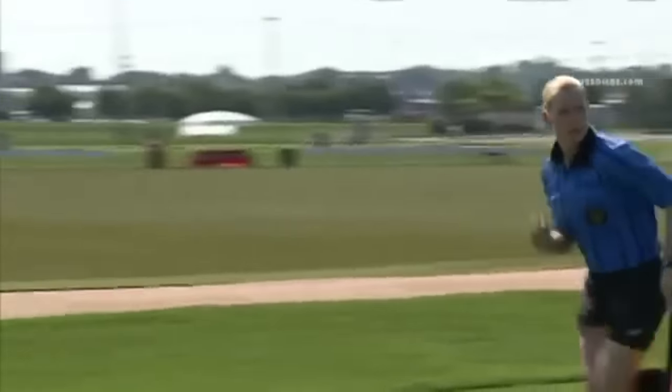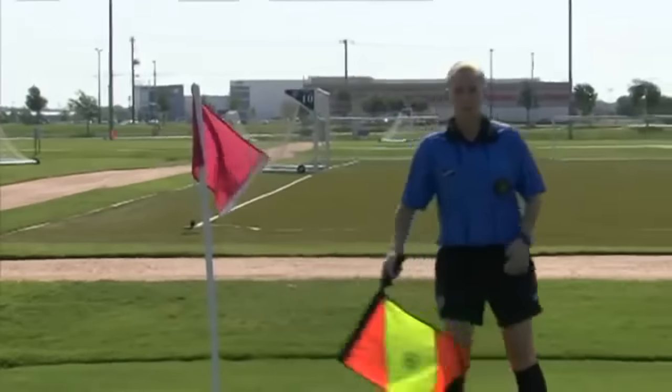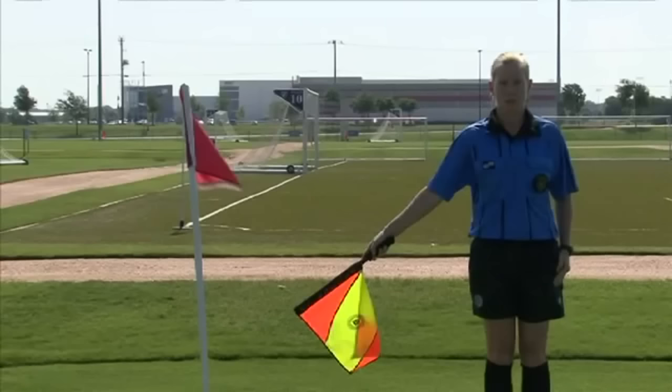If at the time of the signal, the assistant referee is close enough to the goal line that the flag would be pointing to a location off the field, the assistant referee should sidestep one or two paces before giving the signal.